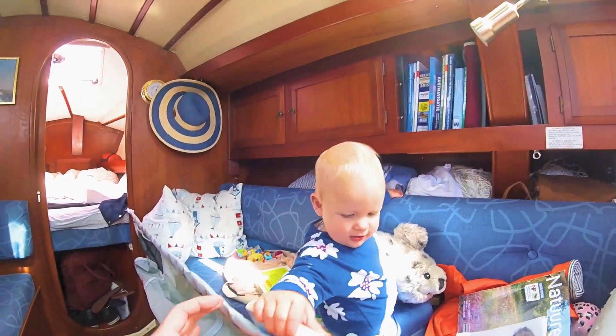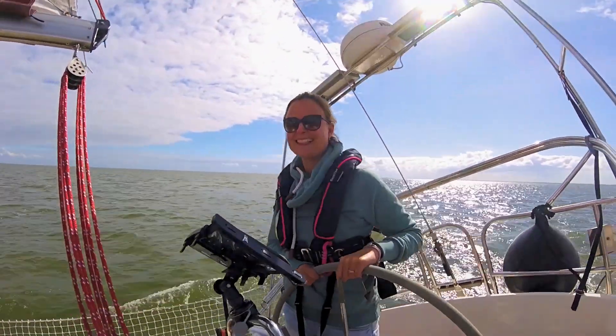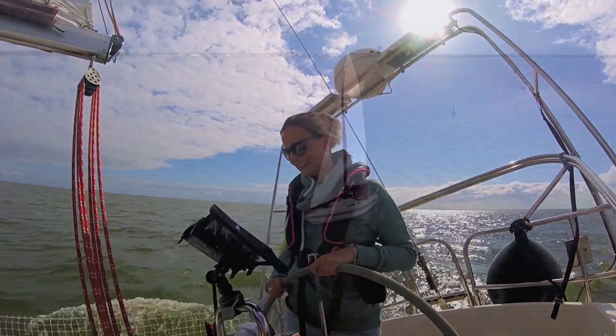But then we got our lovely daughter, Liz. And after two years of sailing with her around the Netherlands, we feel confident enough to live our dream with the three of us.